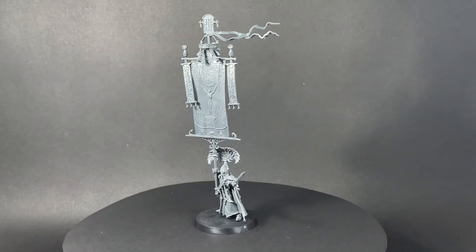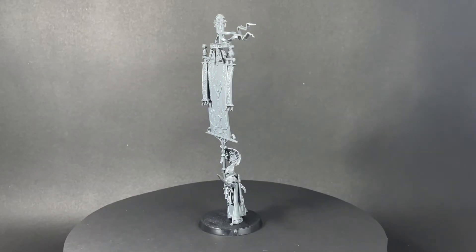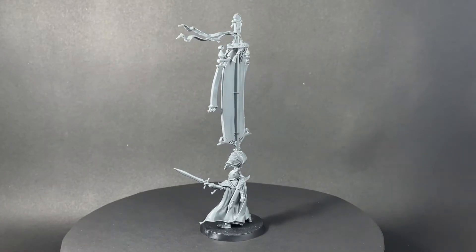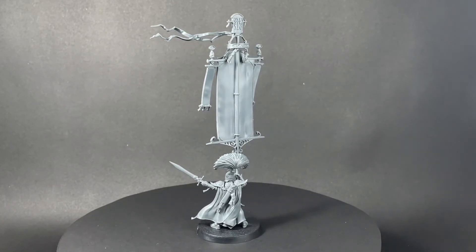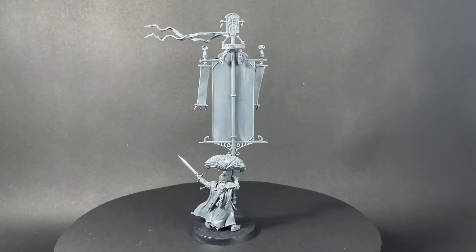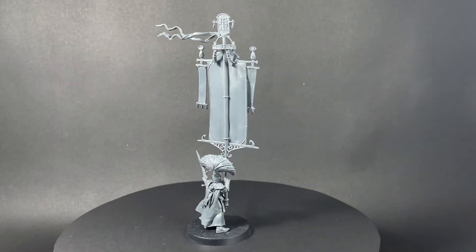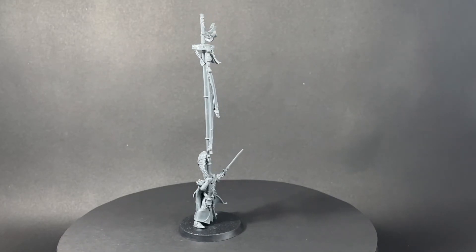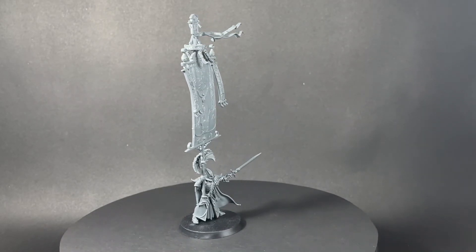If you're thinking of collecting Lumineth or already have an army, this model is a must-have. If you want to see more painting tutorials and unboxings, please check out my channel. Like, subscribe and leave a comment on how you would rate this mini. Take care and we'll see you next time.